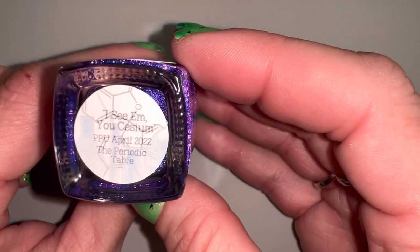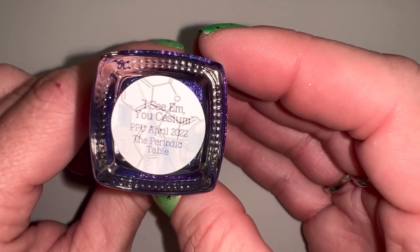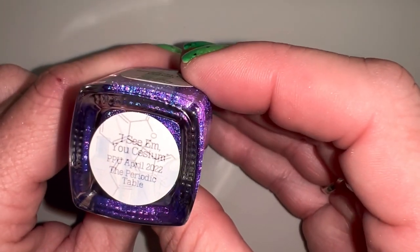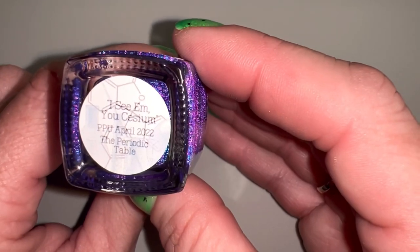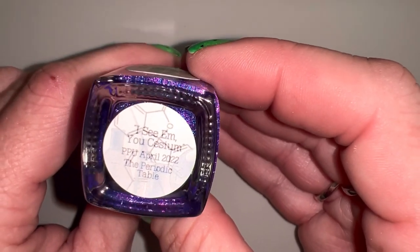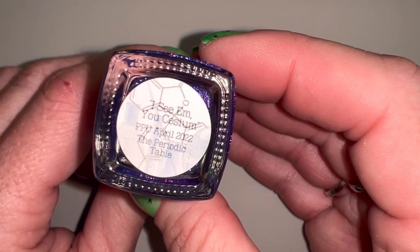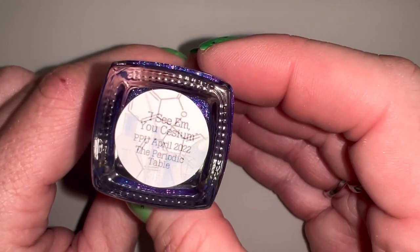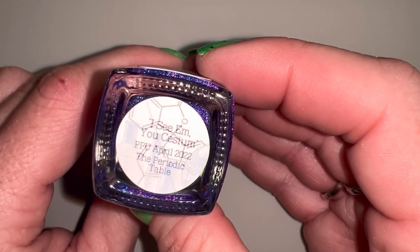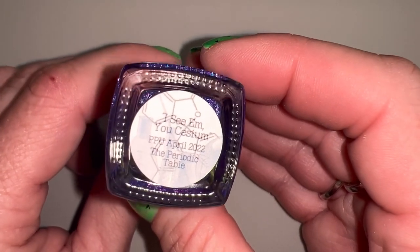Look at this cute label - you can clearly see 'I C Em' on it. I love the sciencey background with a little beaker graphic. It's really fun - it has like a little chemical compound on there too, though the full compound is cut off at the edge of the label so you can't see the whole thing.